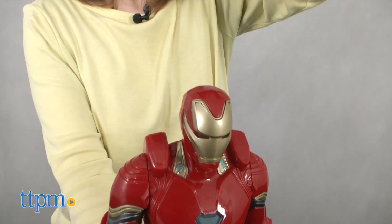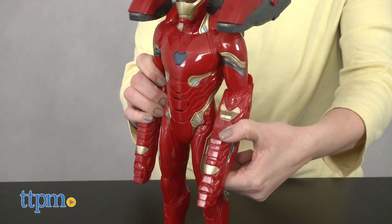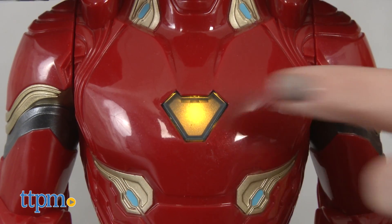The combat pack can be removed. The only articulation on this action figure is the head and arms. It comes with one AA battery for the in-store demo features, so we recommend replacing it before you play for best results.